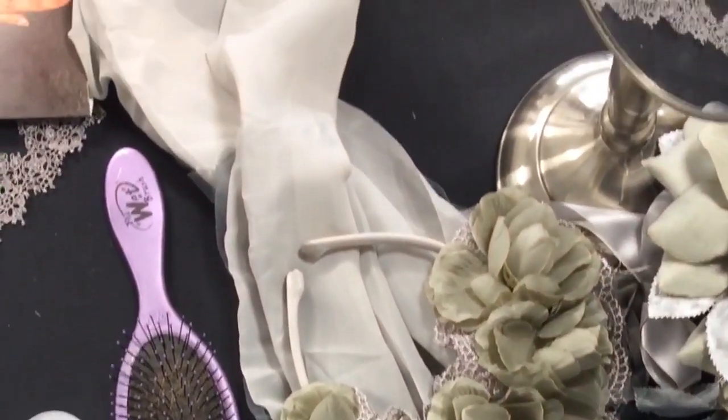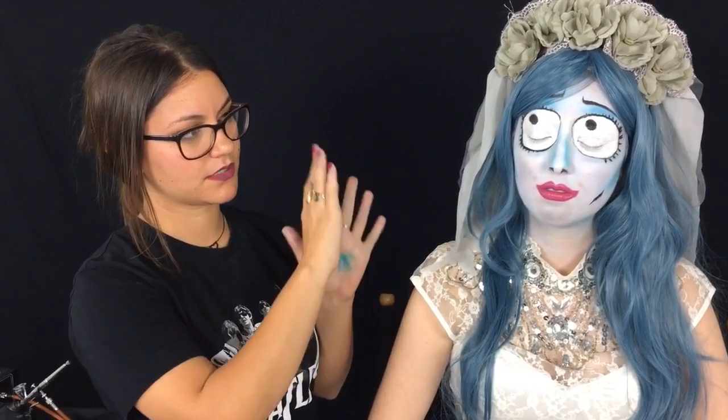Once that was done, I started doing the blue color. I took an airbrush color, mixed a white and a blue to make a very light blue, and then I sprayed her entire face down to her neck, then powdered, and did a second layer just to make sure that everything was smooth.